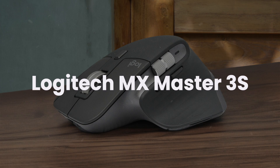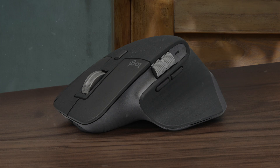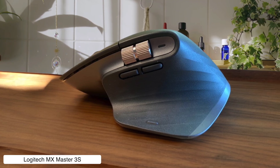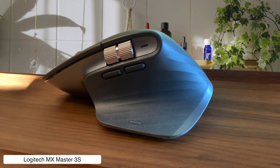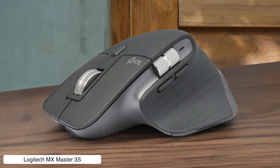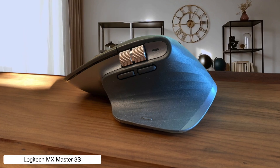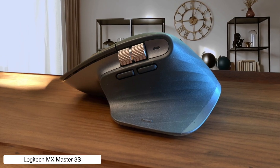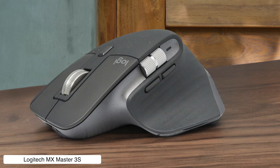Logitech MX Master 3S. This is the undisputed king of video editing mice, with its MagSpeed scrolling that lets you fly through timelines faster than gossip spreads in a small town. Plus, that side scroll wheel is perfect for horizontal timeline navigation. The 8,000 DPI Dark Field sensor tracks on any surface including glass, and the customizable buttons can be programmed for all your editing shortcuts, making it more versatile than a Swiss army knife.